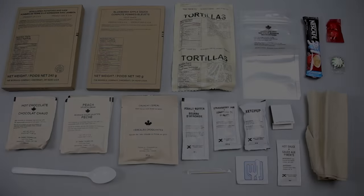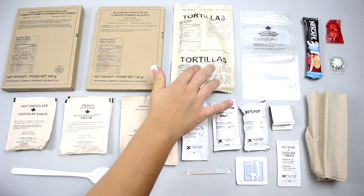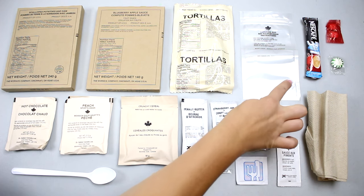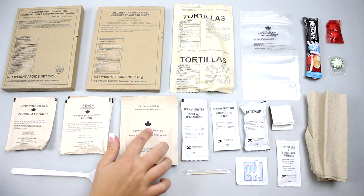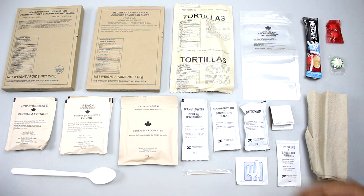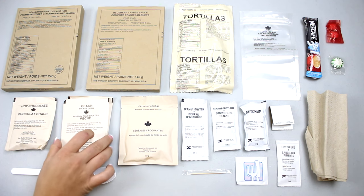Canadian matches. There you have it — the Canadian IMP from 2013, scalloped potatoes and ham. What do you think? Me being someone who's had a lot of U.S. MREs, the packages look similar in the bag type. It is new for me to see peppermint, the three-in-one coffee, ketchup, a toothpick, and the crunchy cereal. I'm interested to see what crunchy cereal is. It's a nice touch to have the toothpick and extra sides and condiments like the peanut butter and two sports drinks.